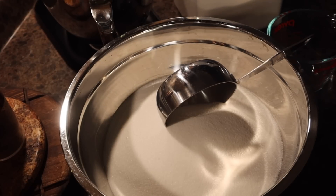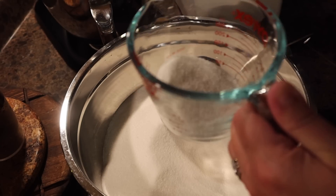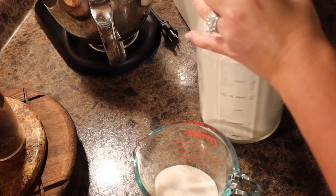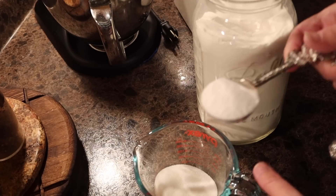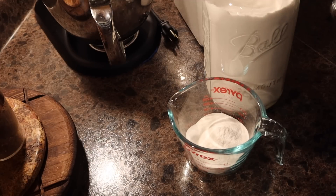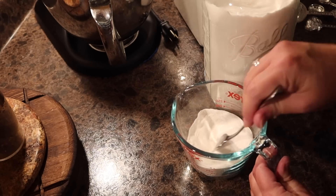I have six cups of sugar measured out. I'm going to take a quarter cup of sugar out of that six cups and put it in a bowl. Typically I'd add three tablespoons of pectin to this, but my pectin has been sitting a while, so I'm going to add four tablespoons. If you have fresh pectin you might only want to add three, but I'm adding four because mine is a bit old.